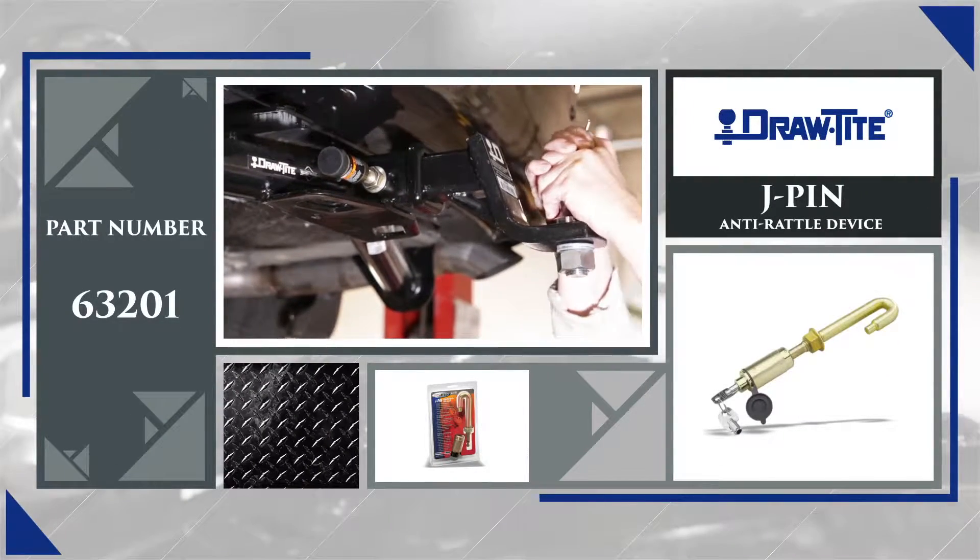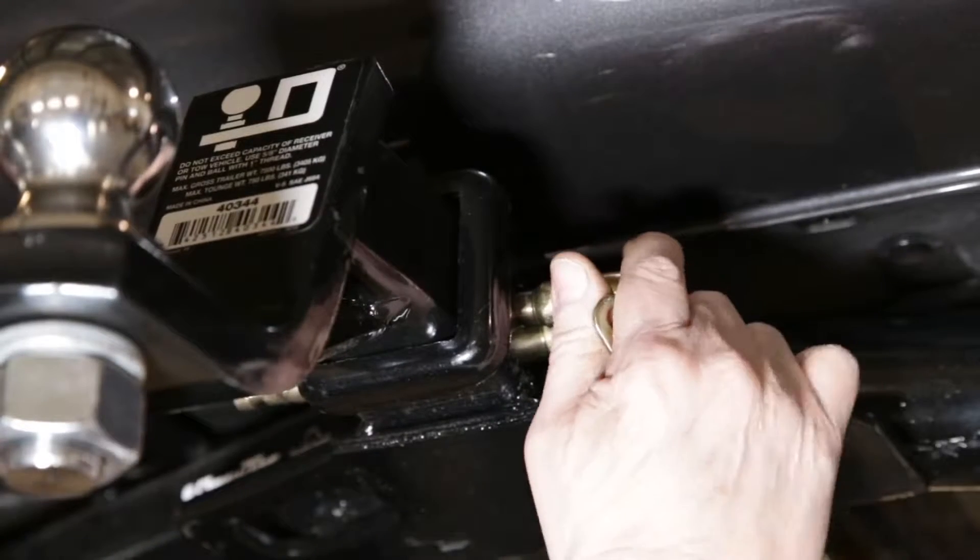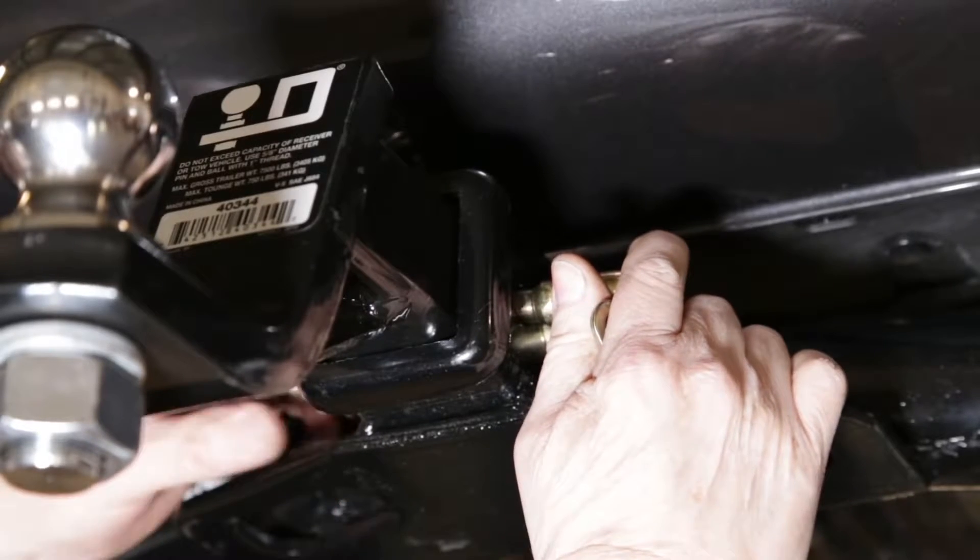The Draw-Tight J-PIN anti-rattle device. More than just a hitch pin, it quickly and confidently secures ball mounts and other hitch-mounted accessories, eliminating the sway and rattle caused by part clearance issues.